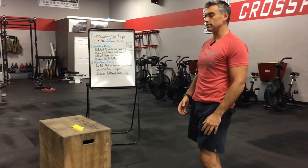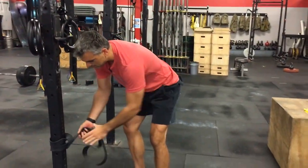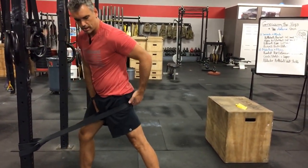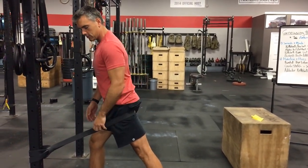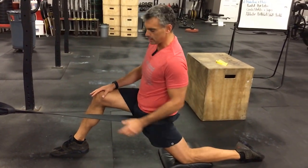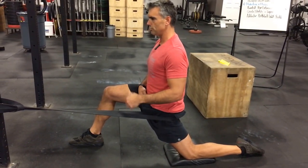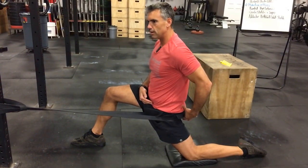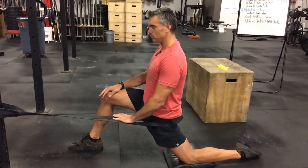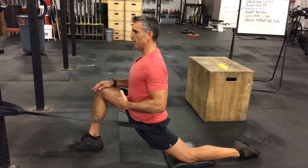Now we move on to mobilizing and flossing the tissues we just smashed. Starting with the psoas and iliacus, we'll do banded hip extension. Attach a band to a pole, step into it, and pull it up just below the butt where the hamstrings meet — that's where the band goes. Take a big step out with lots of stretch in the band, drop your knee down, foot flat on the ground. Keep a nice tall, neutral posture — not overextended. Tighten the glute on the down leg and work that hip extension bias, then lunge into it to get a deeper stretch higher up into the psoas.